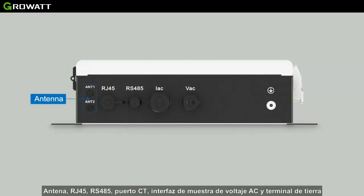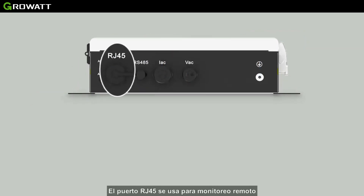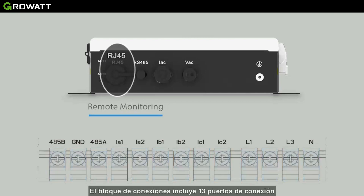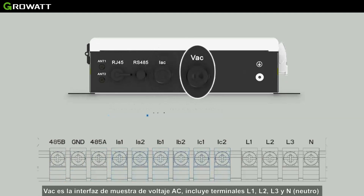With these items, the Smart Energy Manager has three main functions. The wiring terminal block terminals from left to right are: antenna, RJ45, RS485, CT port, voltage sampling interface, and ground terminal. The RJ45 port is used for remote monitoring. The terminal block includes 13 wiring ports. The RS485 communication port includes 485A, GND, and 485B. The IAC current transformer interface has three pairs of ports. The VHC voltage sampling interface includes L1, L2, L3, and N ports.